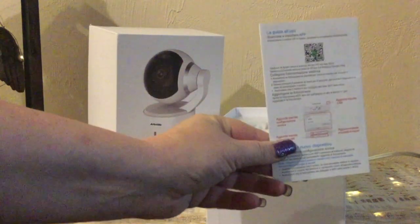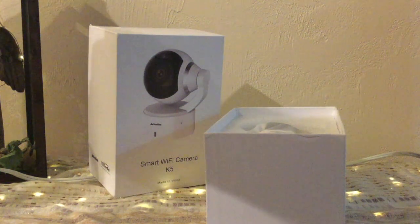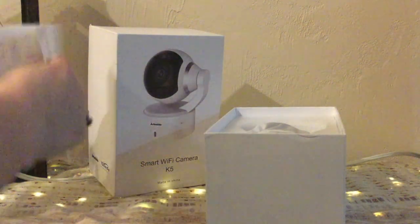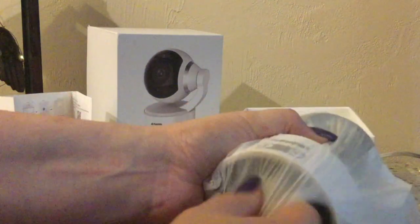Right on the top you have your instruction booklet — it's pretty big, all that for instructions — and it is in six different languages. Let's take a look at the camera itself. They have it nicely boxed in styrofoam to protect it, and this can be mounted on the wall as well as just setting it on a tabletop.